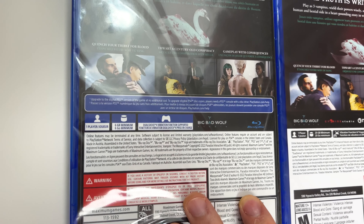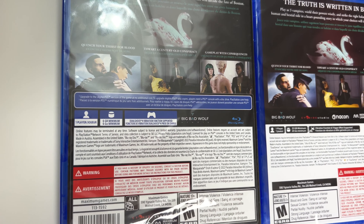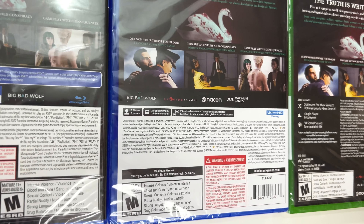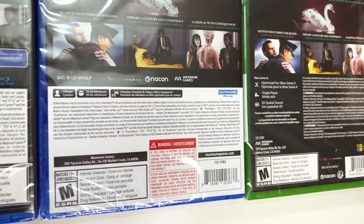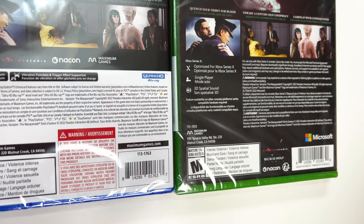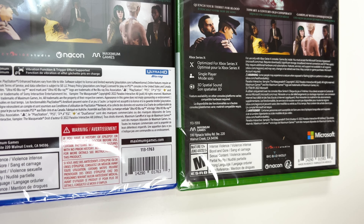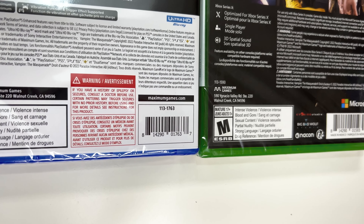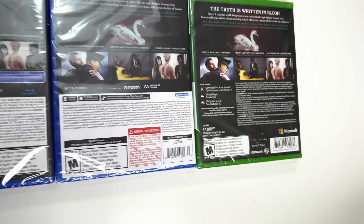Down to the play modes: on the PS4 it's single player, 6 gigabytes, and DualShock 4 vibration function supported. On the PS5 it's single player, 25 gigs, vibration function and trigger effect supported. On the Series X it's optimized for Series X, single player, and 3D spatial sound. It's rated M due to intense violence, blood and gore, sexual content, partial nudity, strong language, and drug reference.